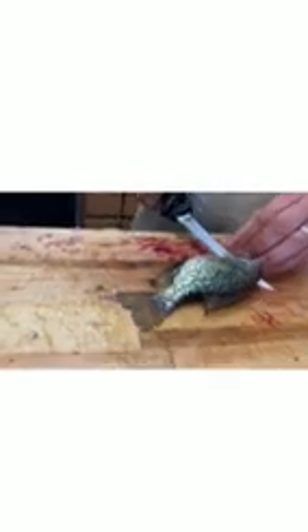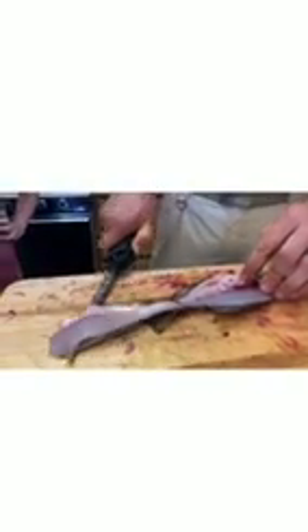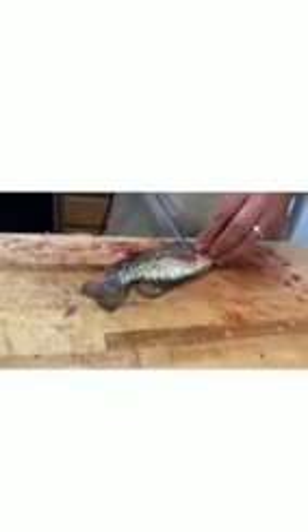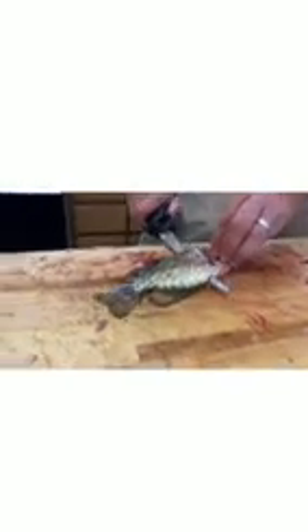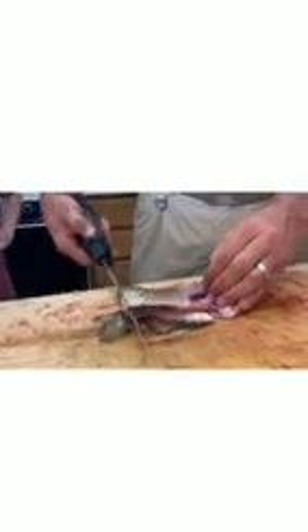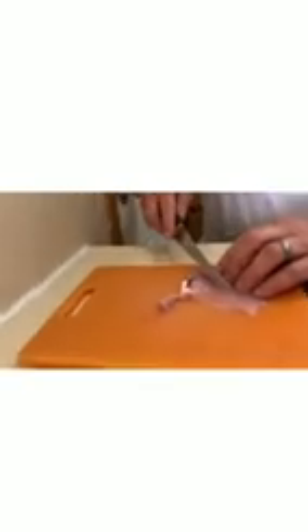When you go to fillet them you'll tend to cut through the backbone if you're not careful. But see how I managed to get all that. The skin is real thin on this type of fish right at the junction point — they're so thin on the belly line, a lot of times it'll cut through where I don't want it to. We normally do 30, 40, 50 fish at a time at least, so I like your knife — kind of makes it nice.